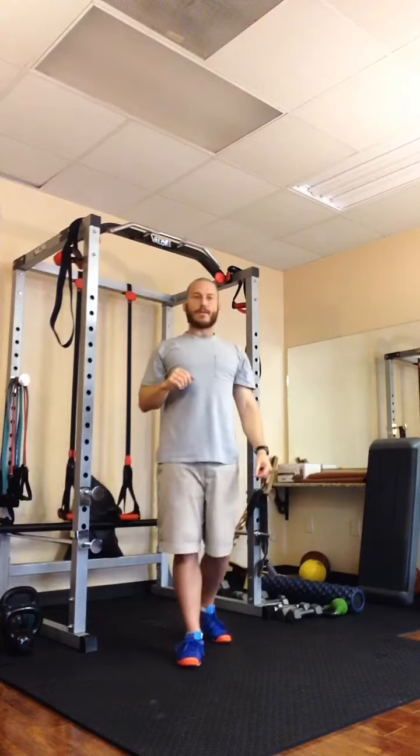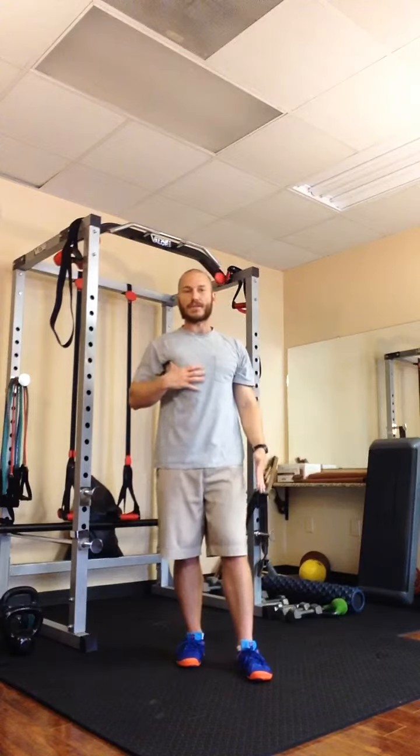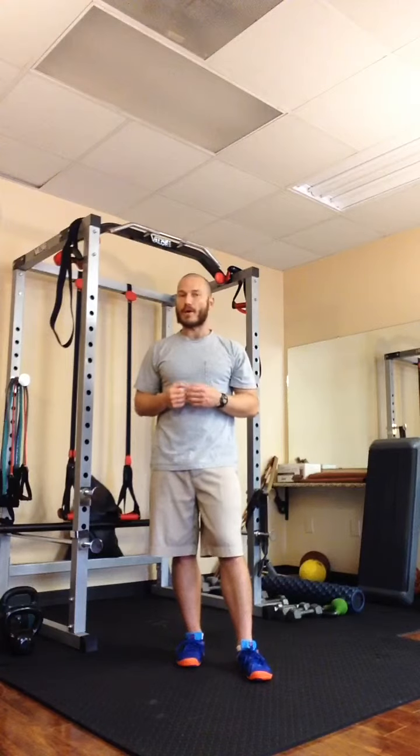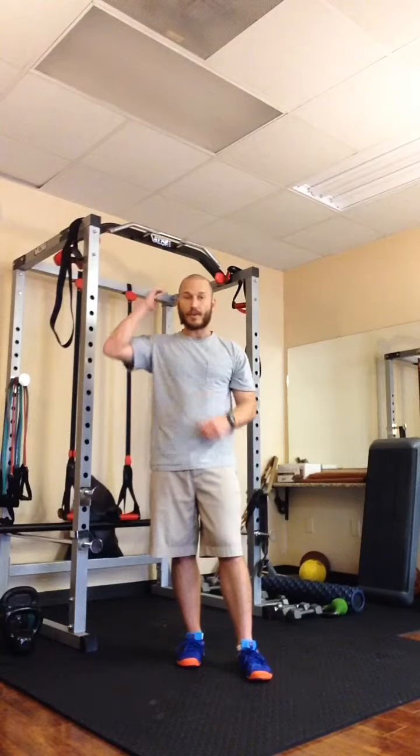Start off shooting for eight repetitions, then work up to as many as you can. This is an exercise that you really probably can't do too much of, but a good start is eight repetitions for three sets and gradually work your way up.